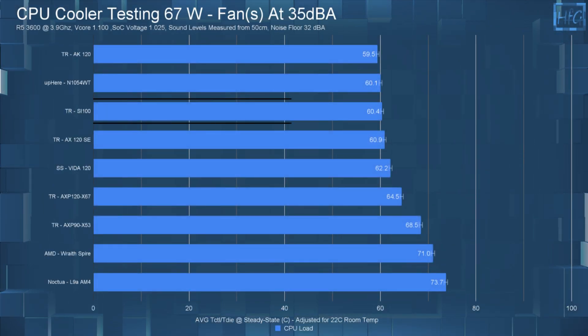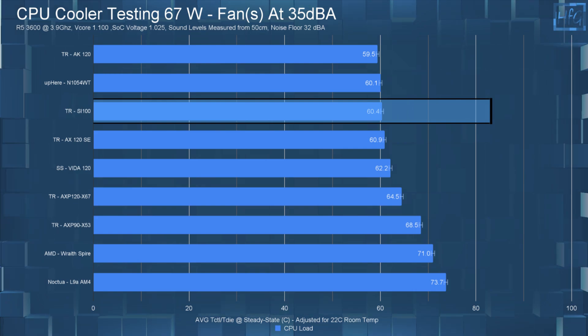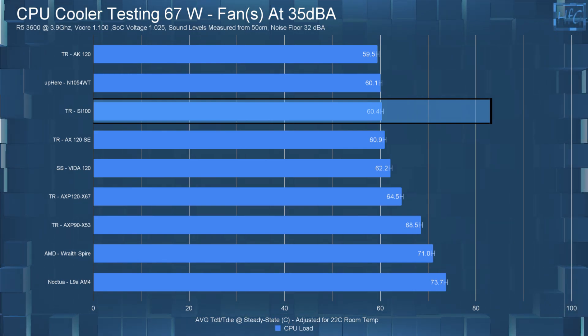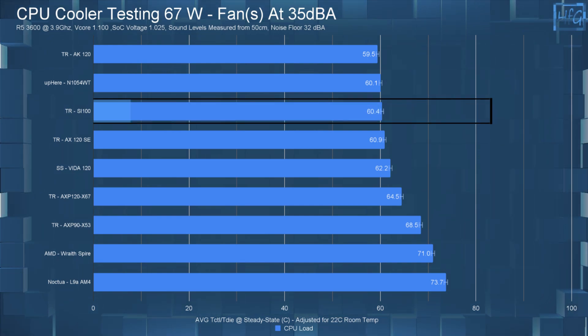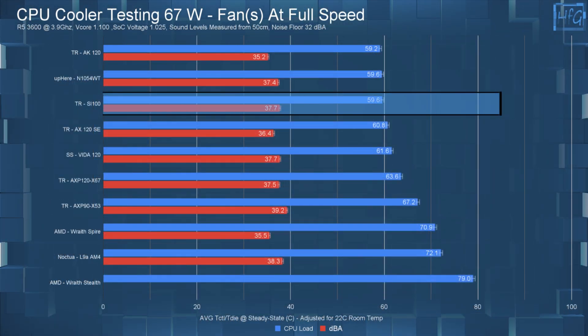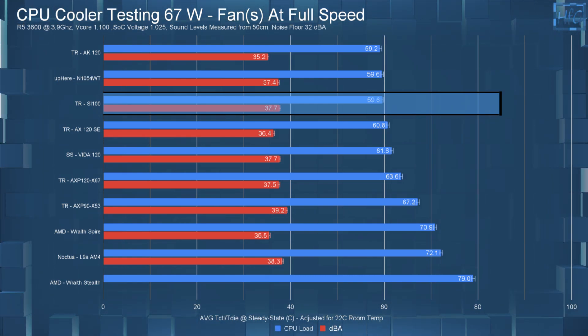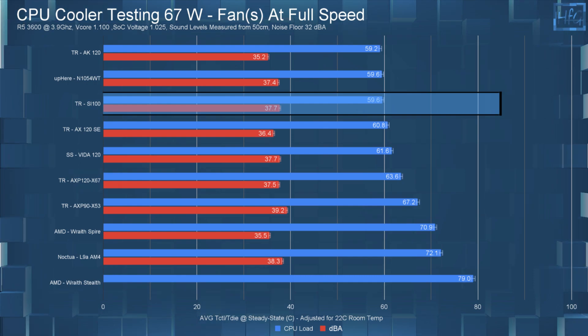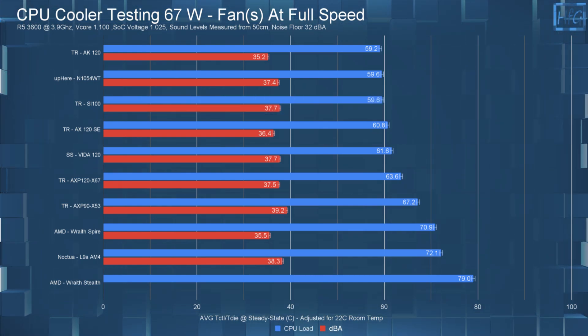In my 65-watt test, with the fan noise equalized to 35 dBA, the CPU's average steady-state temperature was 60.4°C. With the fan running at full speed, the average steady-state temperature was 59.6°C — so only a 0.8°C difference between the 35 dBA and full-speed tests.